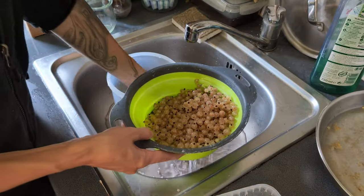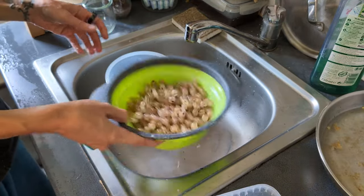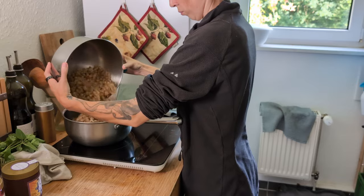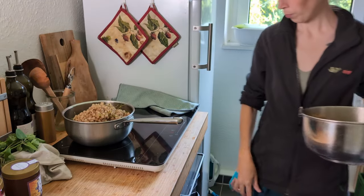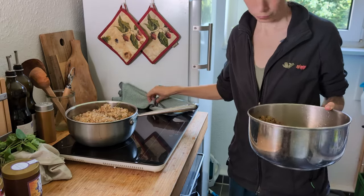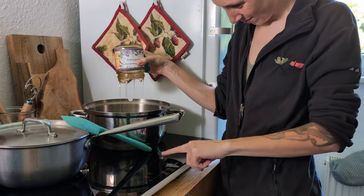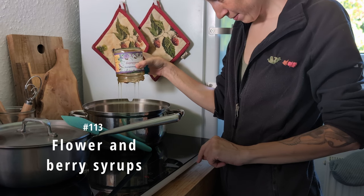The first harvest of the year brought the first preservation at home. We had more white currants than we could eat fresh and we were also running low on syrup to use instead of juice, so I decided to make syrup — and not just from currants. This time I did not use sugar either. These are flour and berry syrups.